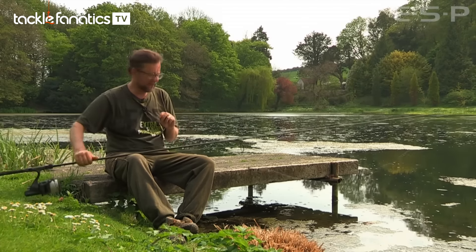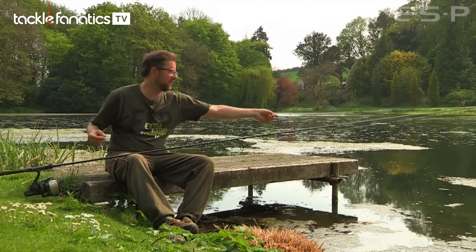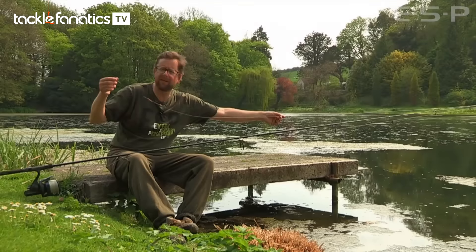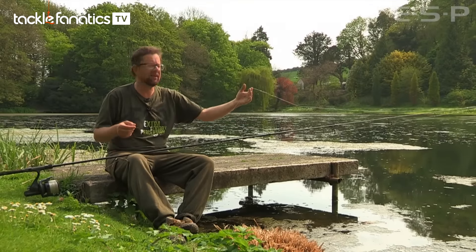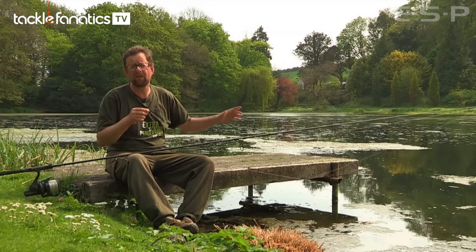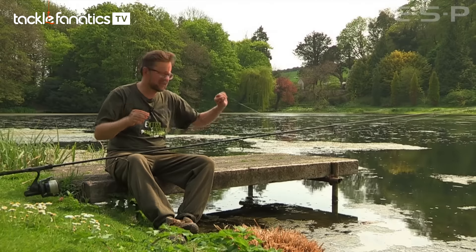Moving on, the terminal tackle is really simple. I've got a bit of tungsten putty around the float stop, just a few feet back, and that'll just pin everything down. The fluorocarbon is so thick — it's like sea line — it will sink, but the putty just helps to get it down. Because when you're fishing weedy waters, you need to ride over weed beds and sink between them.